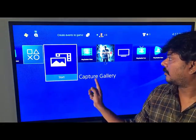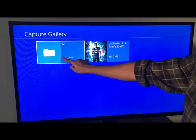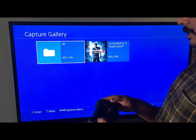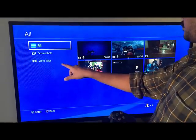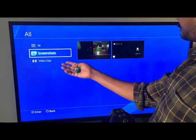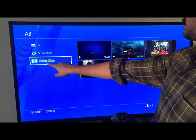So here is the capture gallery folder. I'm just going to click in so you can see all the saved files here - saved video clips and screenshots. I'm going to copy this one.